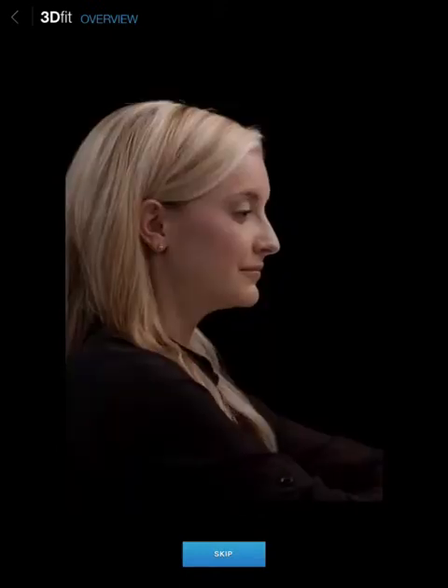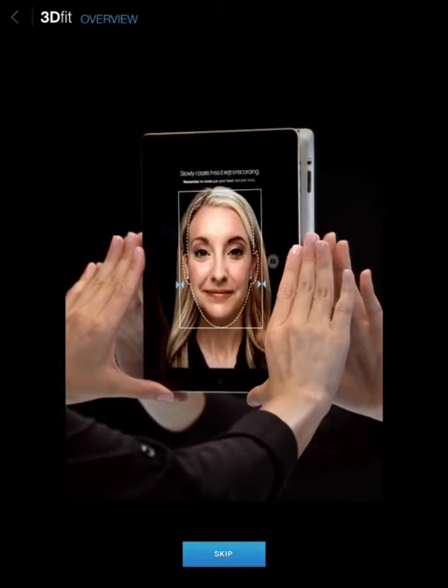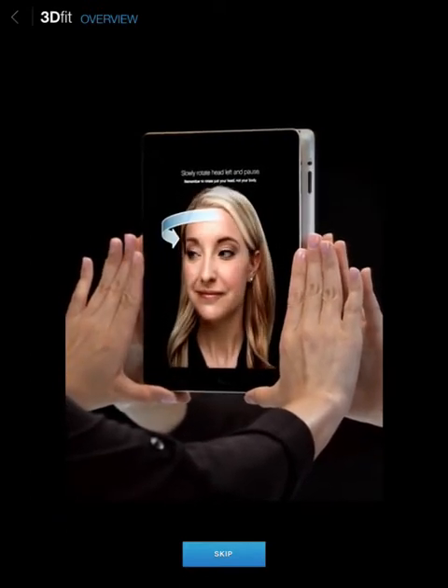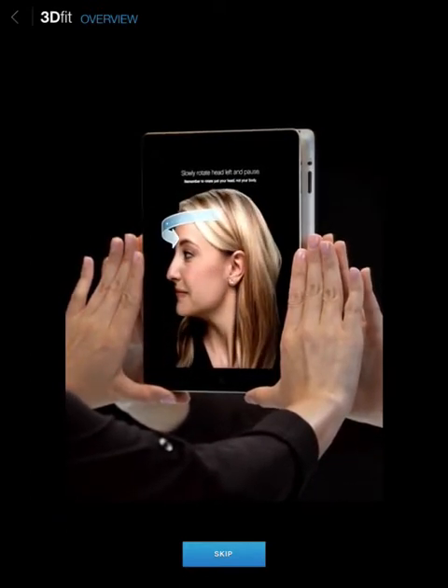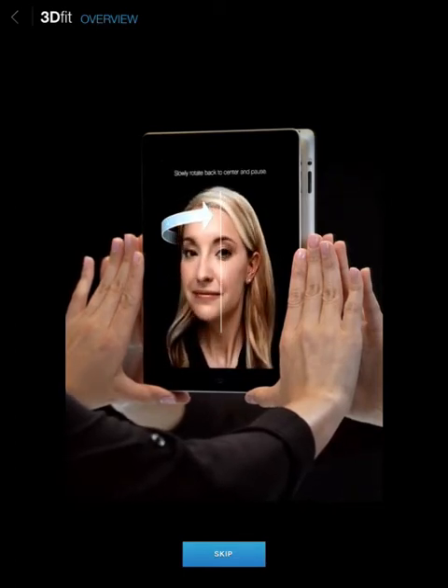Once the recording is started, avoid talking, smiling, or showing your teeth, as this can distort the 3D model. Position your face inside the outline and tap the record button. Then slowly rotate your head all the way left, then slowly back to center and pause.